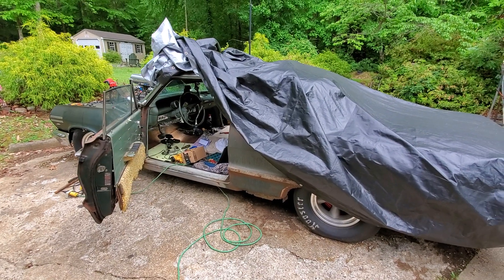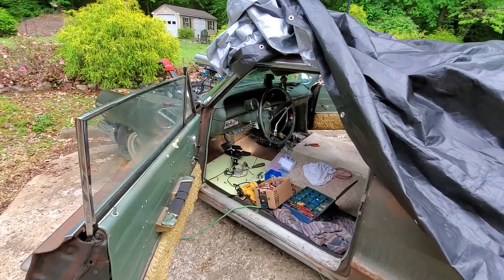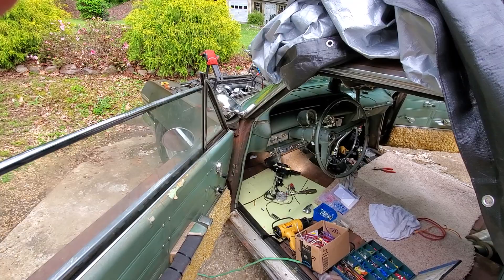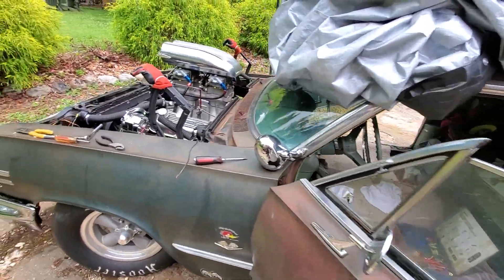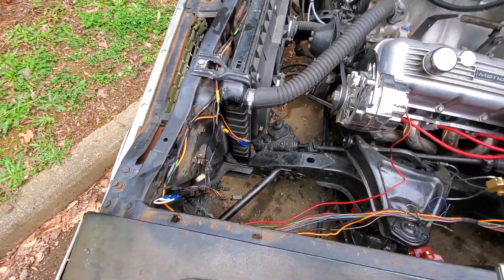Hey, it's Hot Rod Ronnie. I don't know if I told you or not, but I had a fire around the fuse box in there. I had a little wire short out on me, so I had to rewire a lot of stuff. I've been doing that today — it's been raining off and on. I had to rewire the fan.